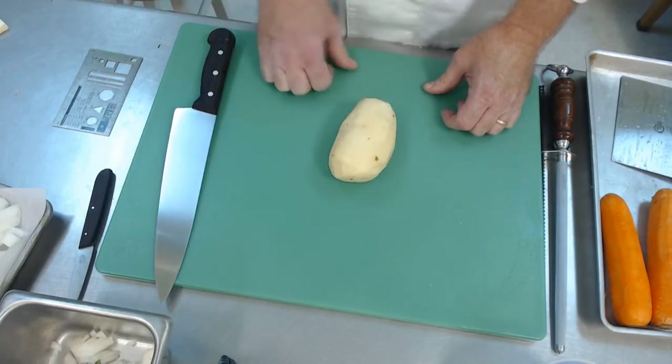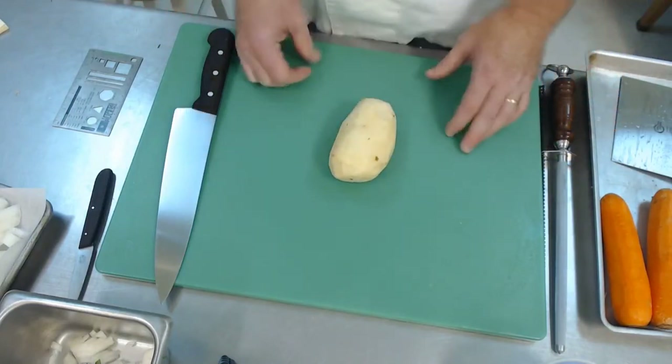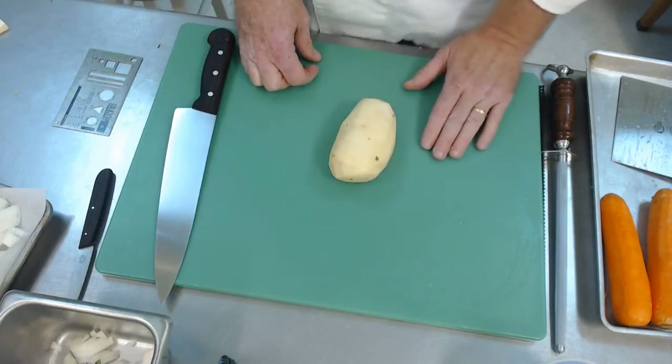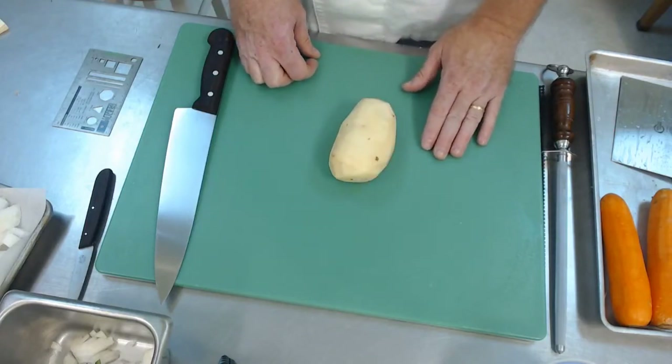Anytime we do a large cut like this, it's going to take a long time to cook. So if you're doing a quick sauté, you would never use a baton or a large dice — it would never get done in time.